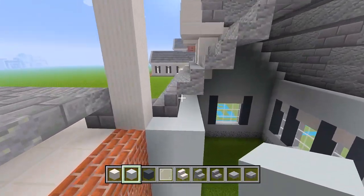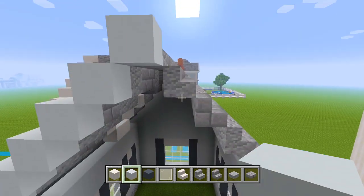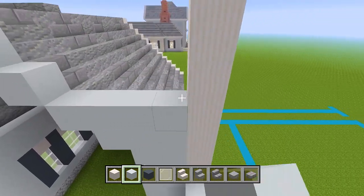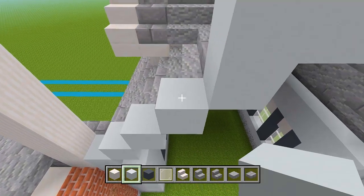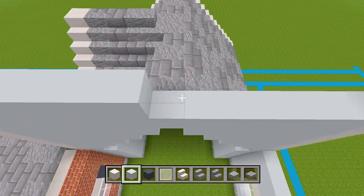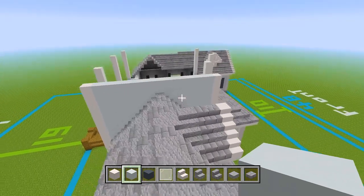We'll start over here and just follow along all of these stairs, working our way up with the white concrete. Make sure to follow along where that slab is as well, and then we'll work our way back down. On top of all of this white concrete, we're going to add some more white concrete, and then we have to bring it up an additional layer to the same height as the pillars. From the inside it looks like this, and from the outside it looks all filled in.